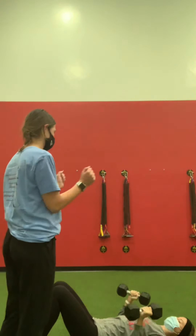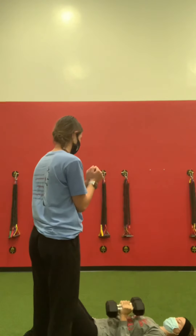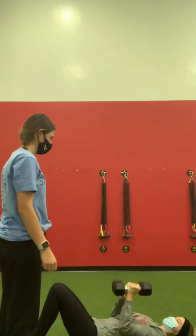The next one is in the same position, but you're going to hold with your legs together like that. Then push straight up and bring it back down to your chest.